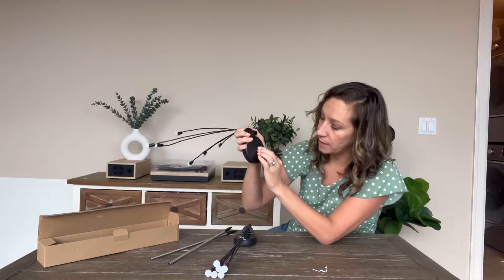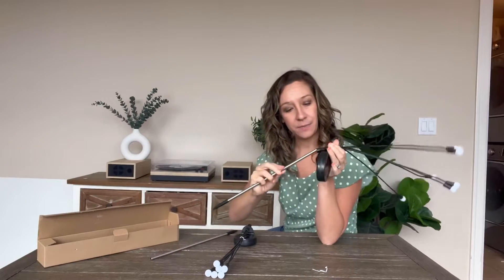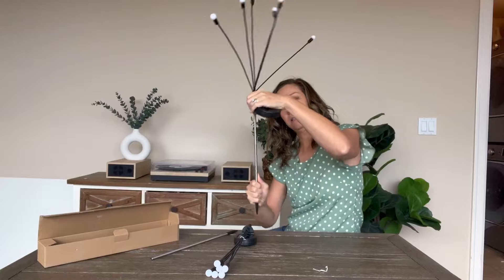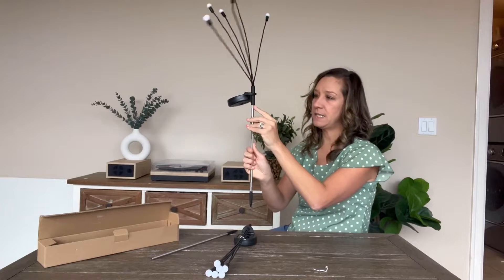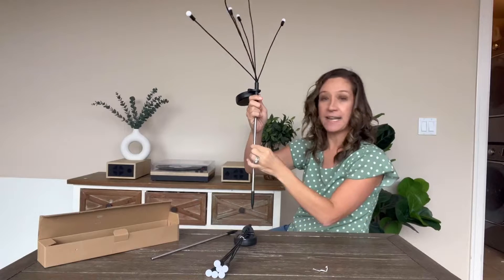You want to make sure that you click on right here. It simply fits into this part of the light, and then this digs down into the dirt.